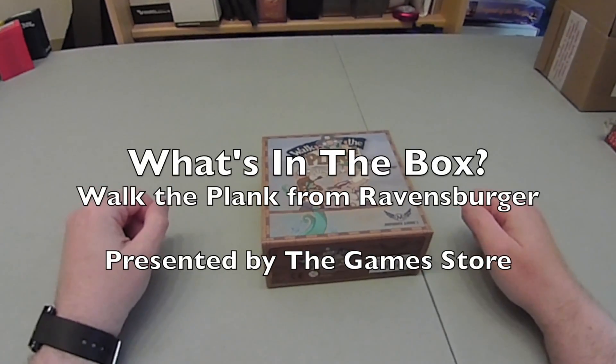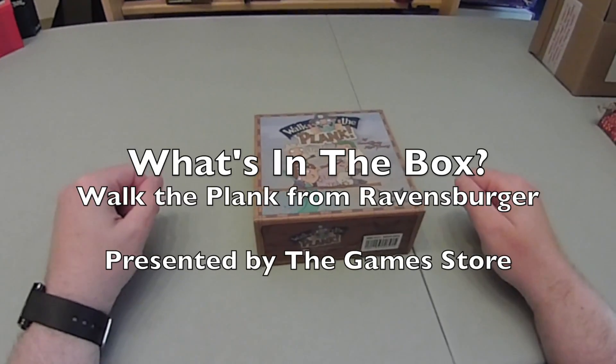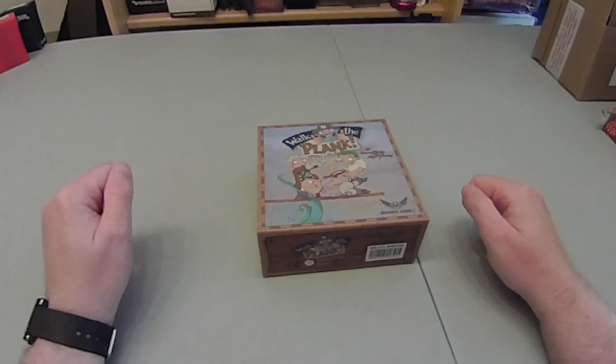Hello everybody. Today I'm going to have a look at Walk the Plank. It's a fun family game for up to five players that involves pirates.